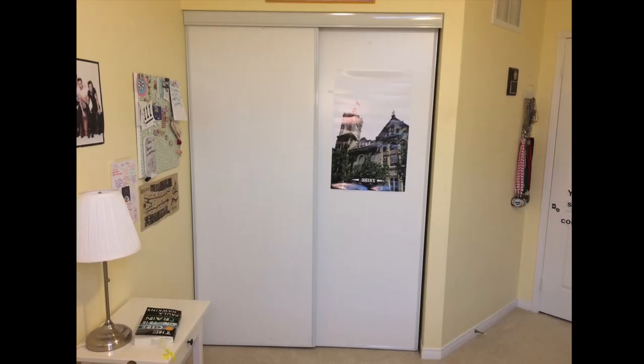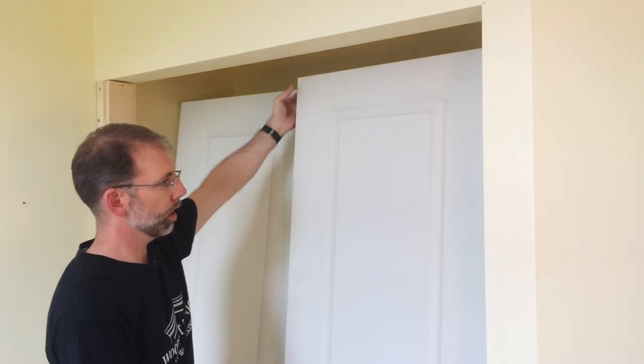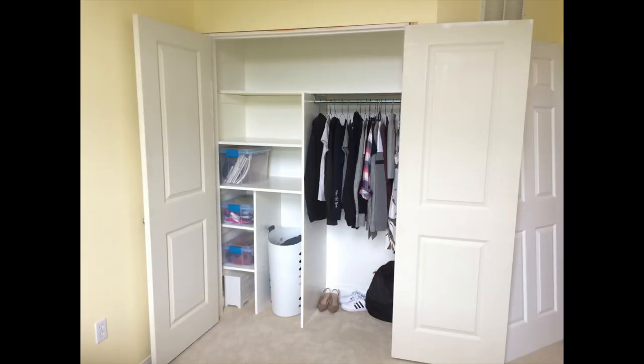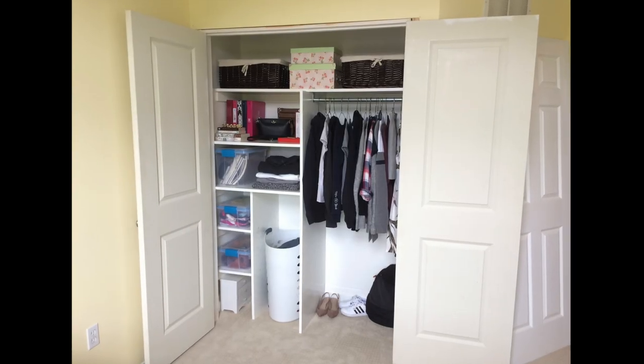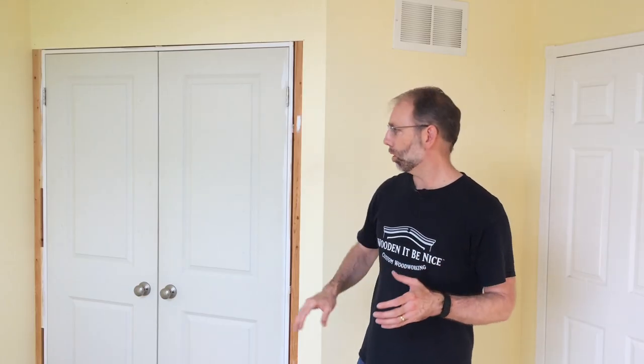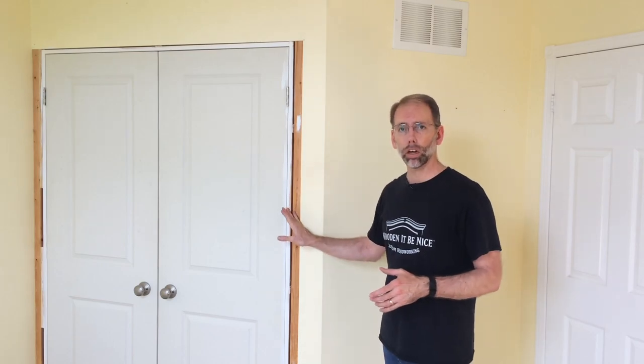Welcome back to Home Improvement Woodworking. I'm working on remodeling this bedroom. So far on this project, I replaced the sliding doors by framing in the opening and installing doors on hinges. I've also built in an organizer to make the most use of the closet space. Today what I'm going to do is put the casing on the door frame of the closet.